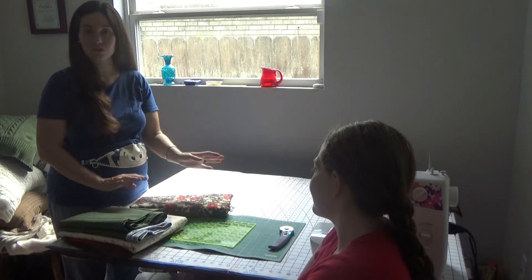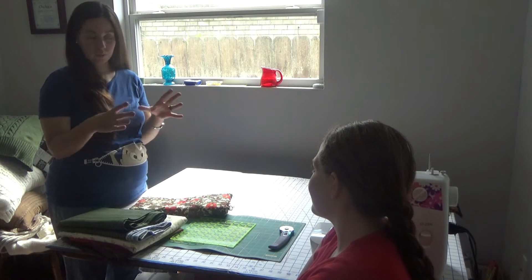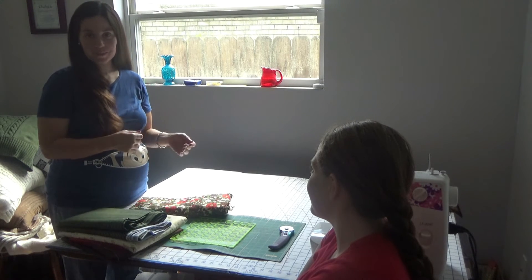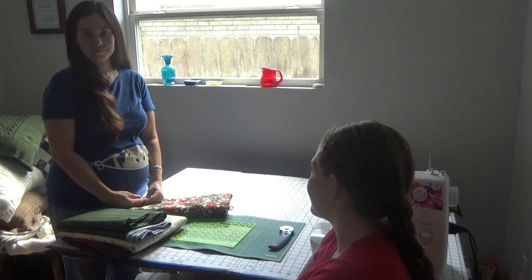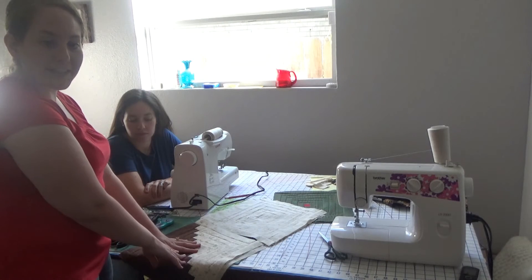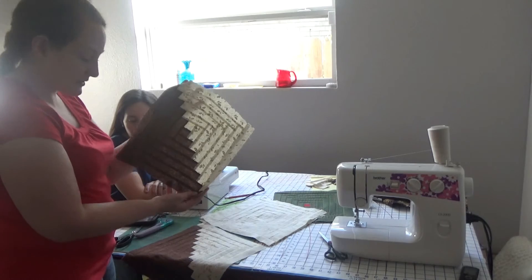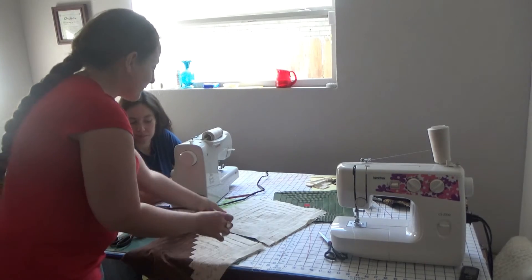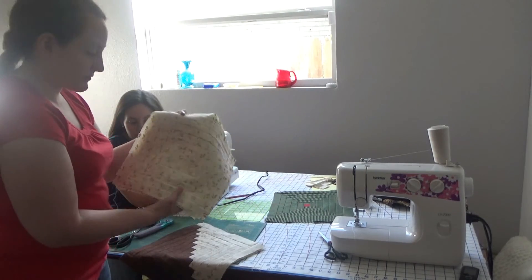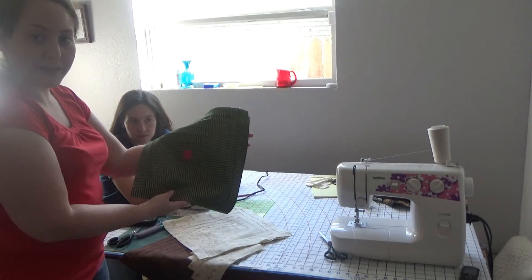Anyway, we are going to start cutting the strips, cut our pieces for the log cabin, and start putting the actual blocks together. We'll be back in a little bit. Hello — we've got some of the blocks put together: two half brown, half white; four solid whites; and three green with a red center.